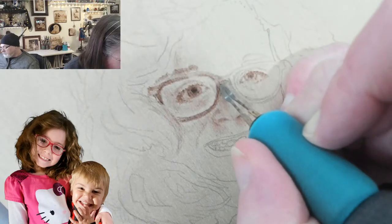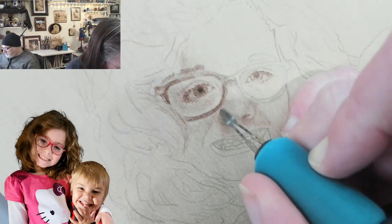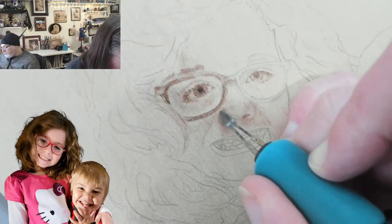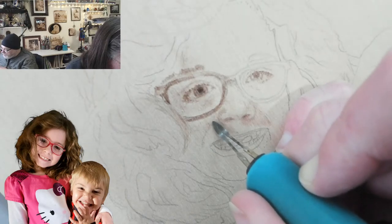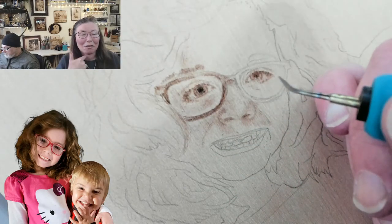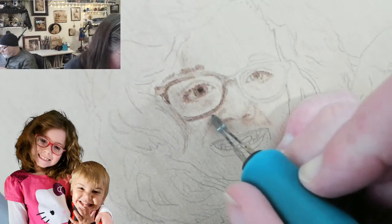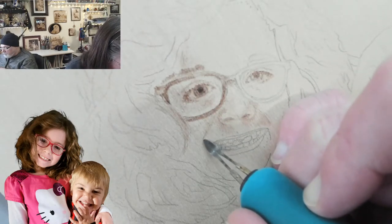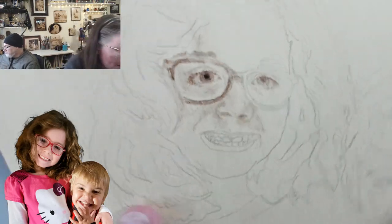I'm putting that line in for the glasses just so I know where that is. This is why it helps to have all the areas blocked in as you move. This cheek definitely needs those smile lines — that's part of your face and gives you character. We need to make sure we bring it up to the nose, and again, I'm not putting any harsh lines — this is all shading up against everything.